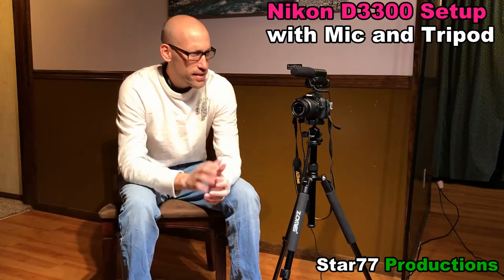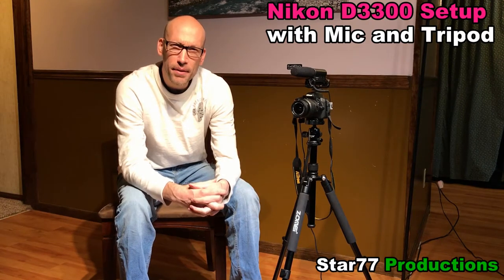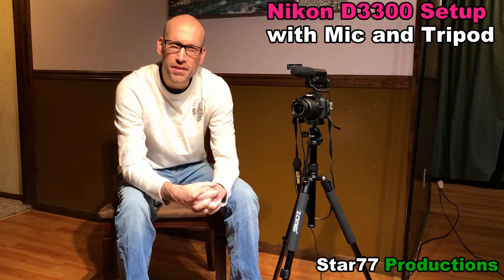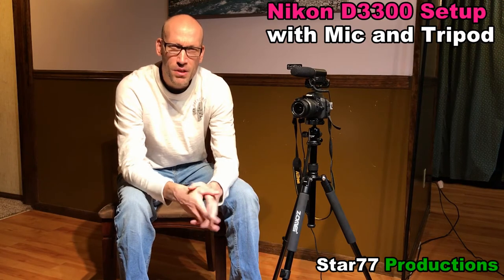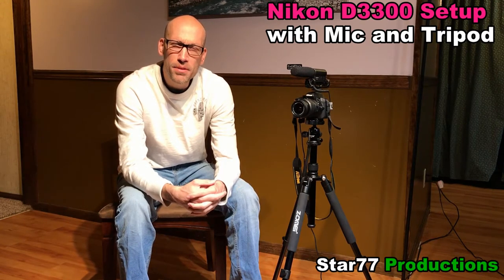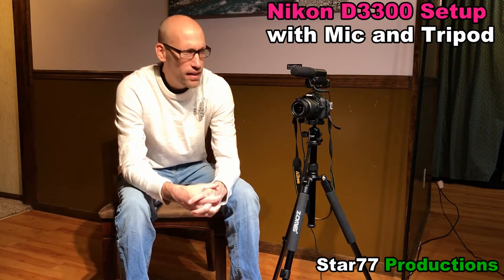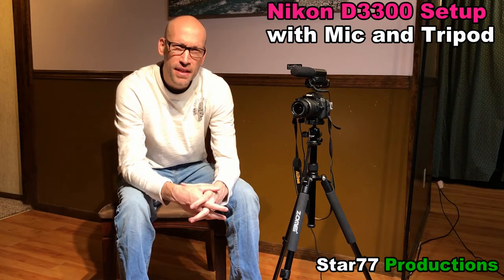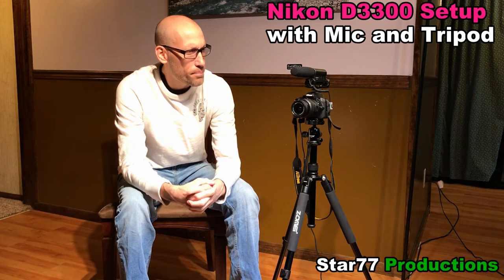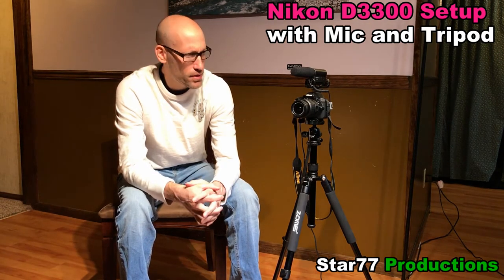That's why the Nikon is such a great all-around camera, and why the DSLR family of cameras is one of the most versatile types you can find for video and photography. I currently have the D3300, which is one of their older models. I think they go all the way up to the 7200 now, but I find this lower-end model, the D3300, is definitely a standard entry-level must-have DSLR camera on the market.